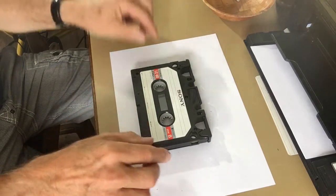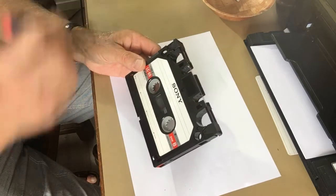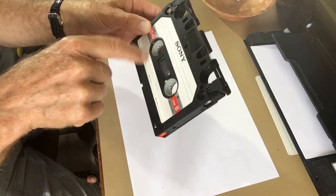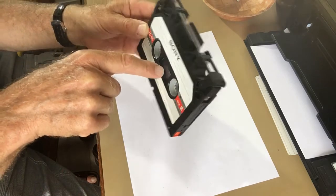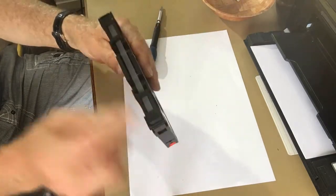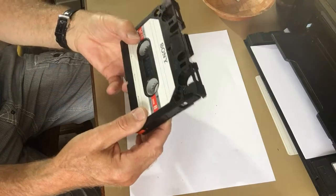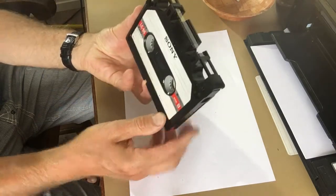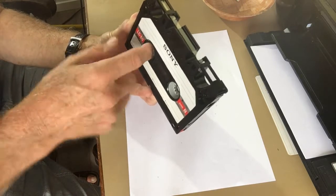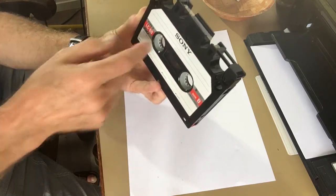To begin with, have the cassette with the screws facing towards you and all the tape on the left reel. It will stop the moment the transparent tape passes the light sensor. Then with your hand, wind it up completely until you can go no further.